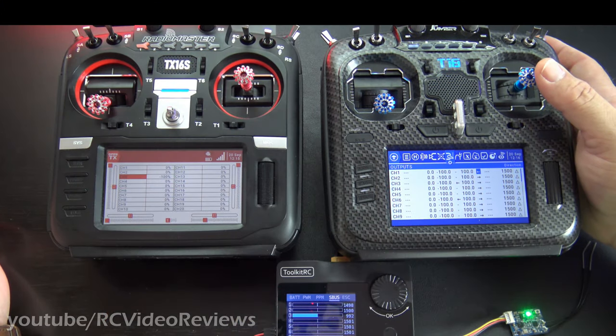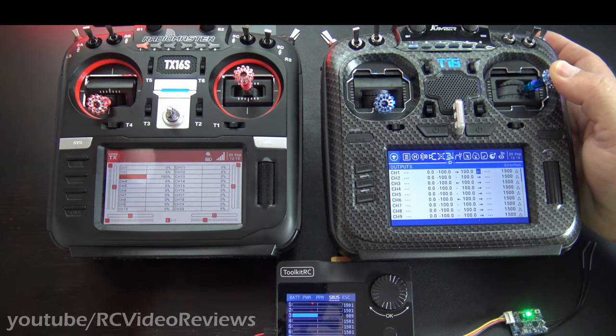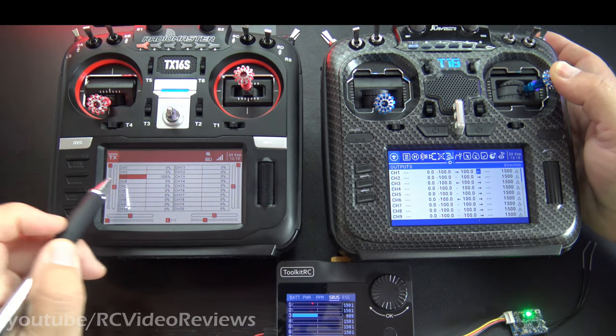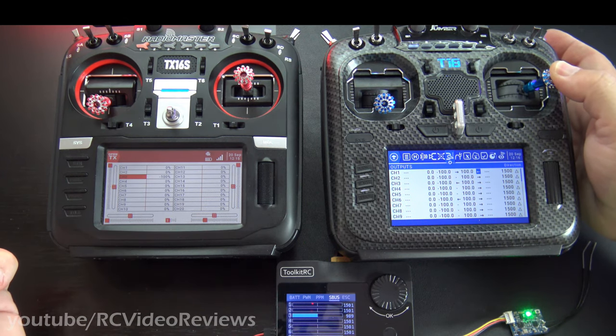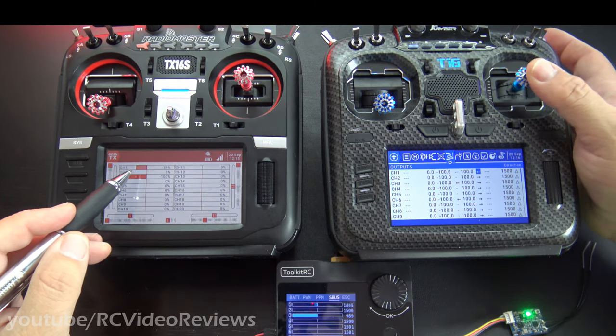If the student is doing something you don't like, you simply turn it off — flip SG to the up position and the outputs completely go away, so the student no longer has control. When you're ready to give it back, move SG down and the student has control again.